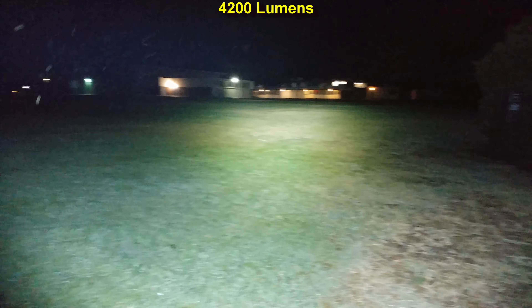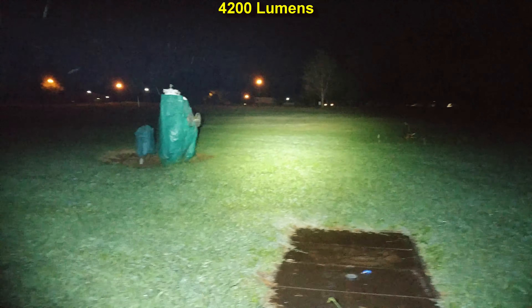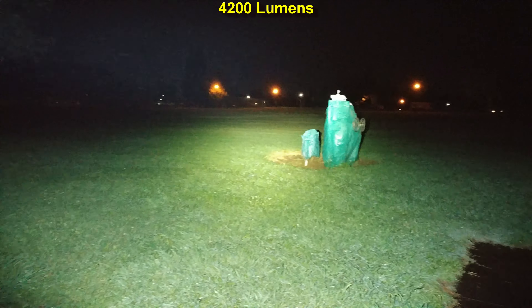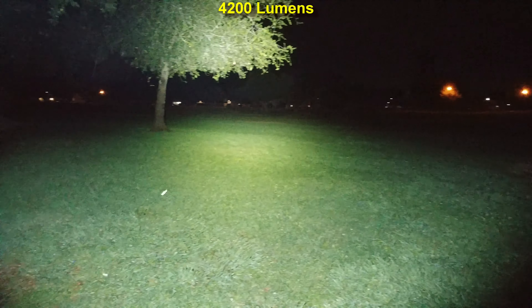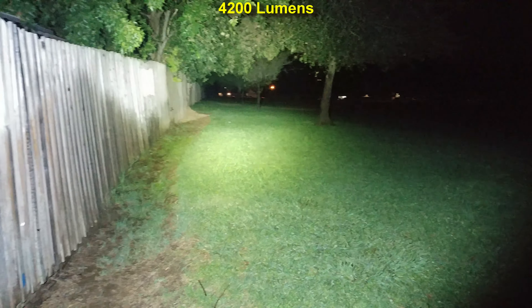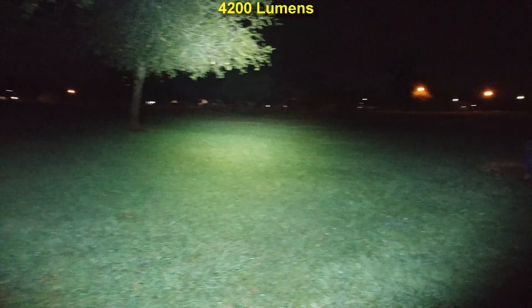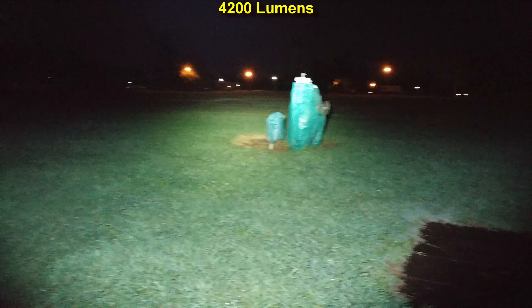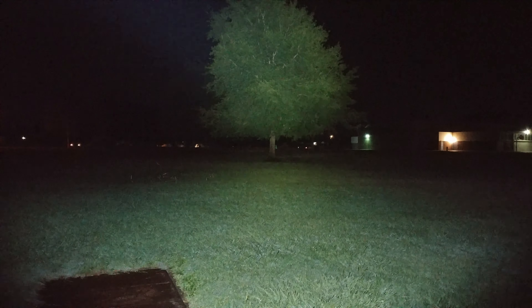Let's pan around here. Having a great sale on this, which is nice. Look at that beam — tree line, fence line. We're going to end it over here on the Tree of Life. Hope you enjoyed those night shots.